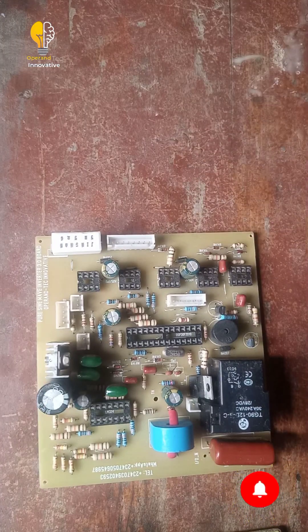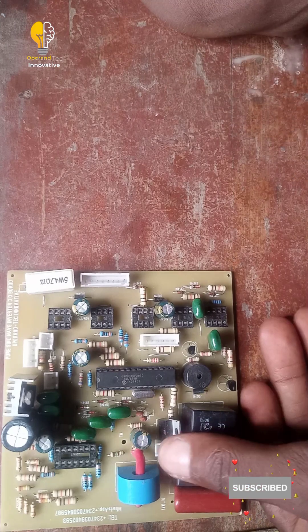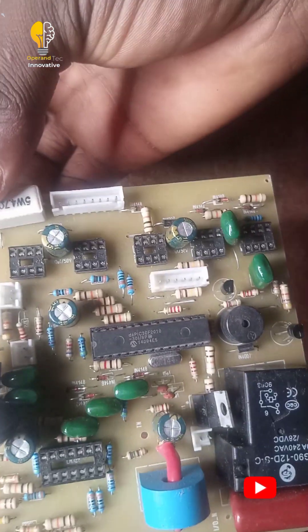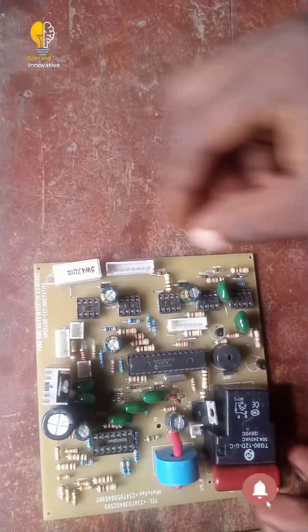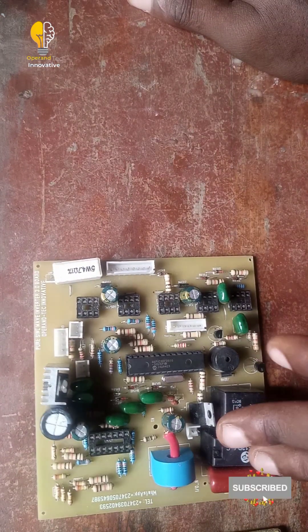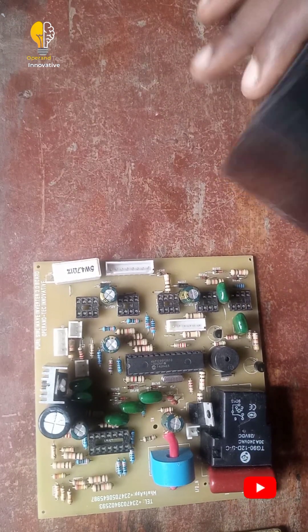I will be inserting my DSPIC now. I have inserted my DSPIC. Now I will be testing the board. I will be connecting a 12-volt battery to test.